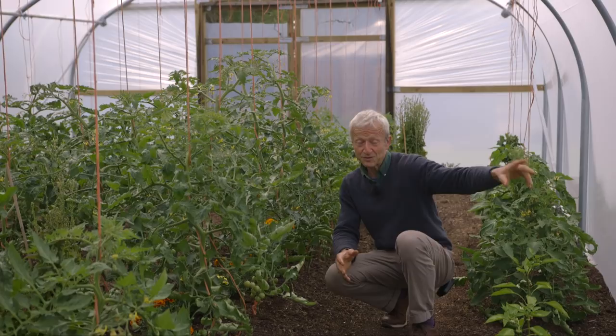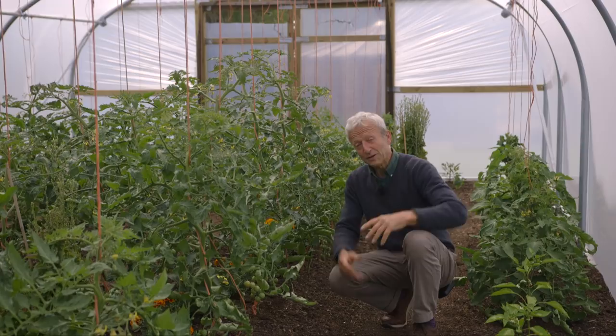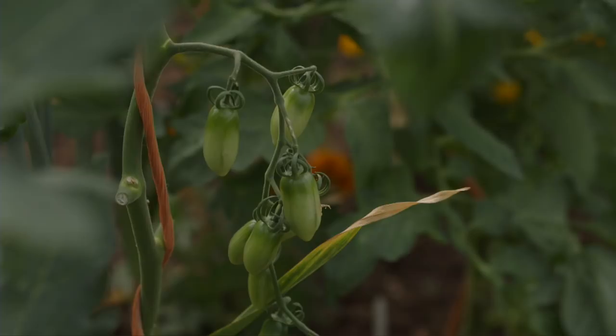Whereas my greenhouse is a very interesting comparison. That's roughly three centigrade, five Fahrenheit warmer in the greenhouse. And we can see the difference in there with no leaf roll or very little, and the aubergines too.